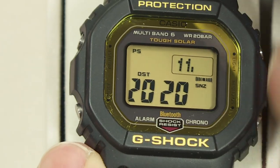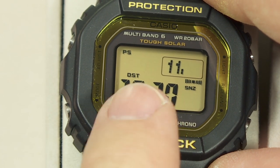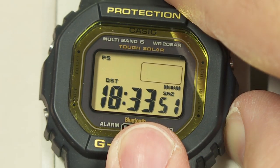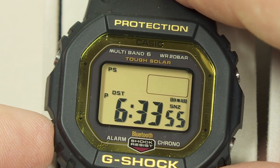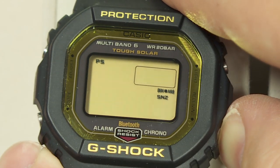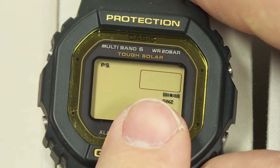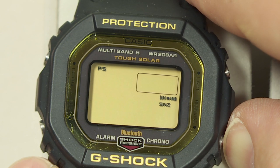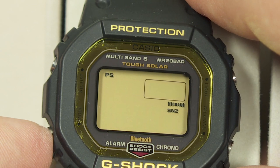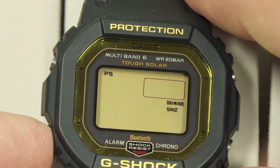You can set the time manually, but the next time it connects to Bluetooth or receives a Multiband 6 signal, it will override your manual settings. You can also choose 12 or 24-hour display mode. In the United States, you generally want the date displayed month-first, but you can reverse that. The day of the week is affected by the language selection: English, Spanish, French, German, Italian, or Russian.